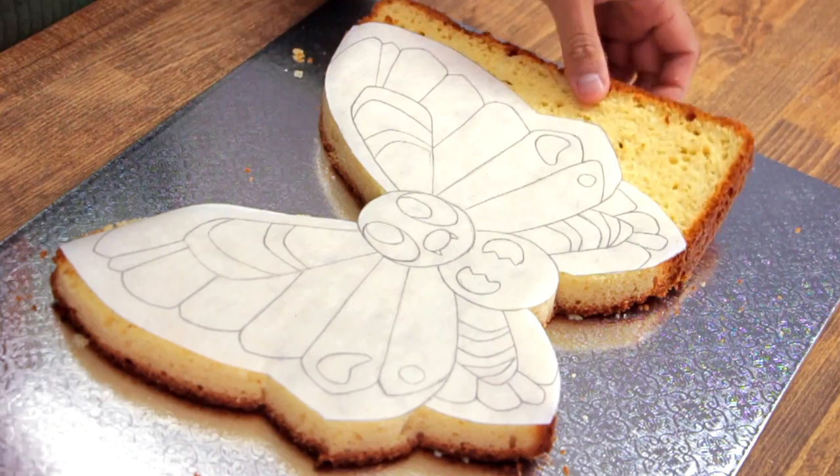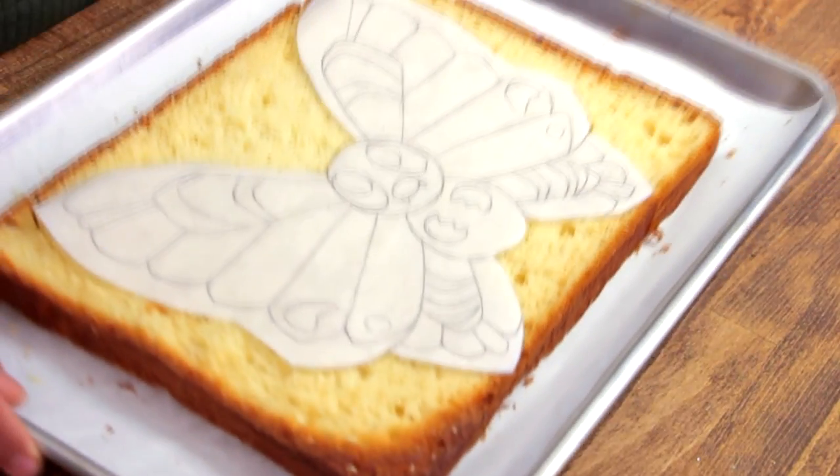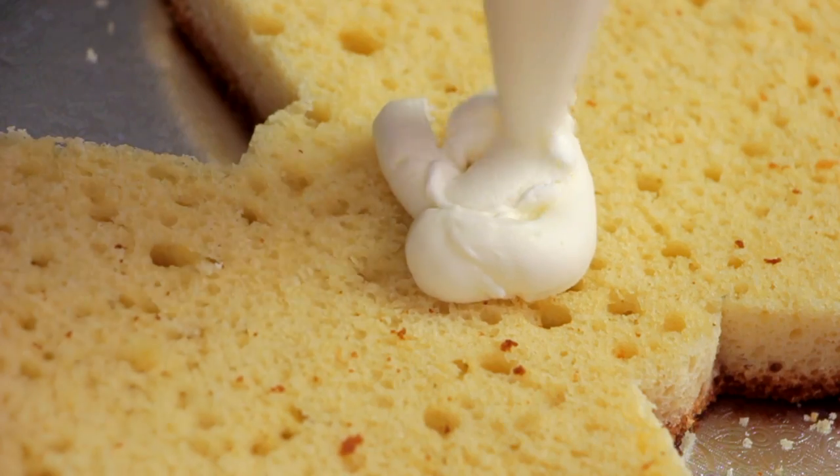You guys remember Tracey from the Orange Island episodes? He had a Marill — it's like a water version of Pikachu. It was so cute, I was so jealous.